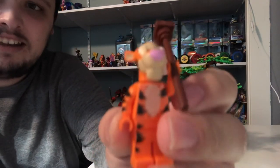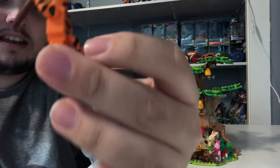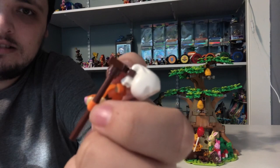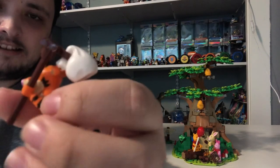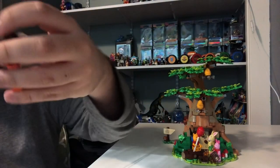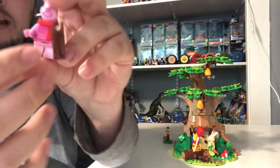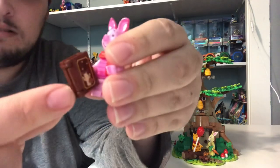Next, we got Tigger here. He's like a tiger and he bounces on his tail. He's got some black stripes and orange fur. He also has this little bag handle thing, and that holds the bag when he's carrying it. He's got his little tiger ears right here and his tiger mouth. Next, we got Piglet.